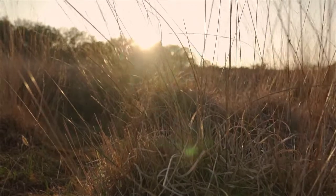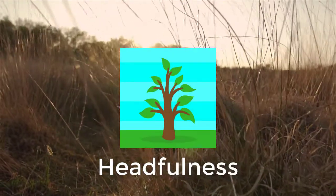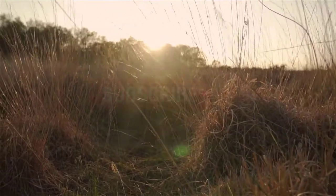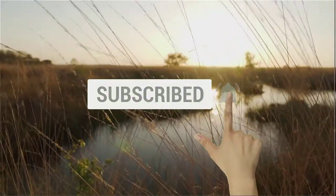By the way, my name's Luke, and this is my channel, Headfulness. I help people to relieve anxiety using breathing exercises and mindfulness. So if you're trying to overcome anxiety, or if you're just trying to become more mindful, click the subscribe button to get all of my anxiety relief and mindfulness tips.